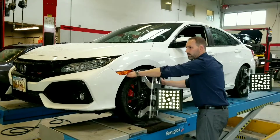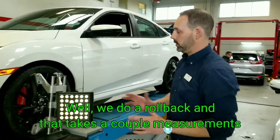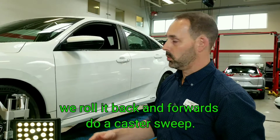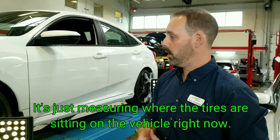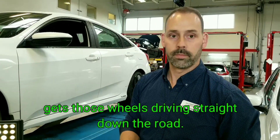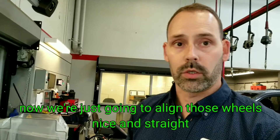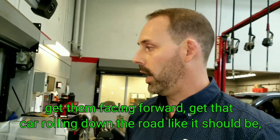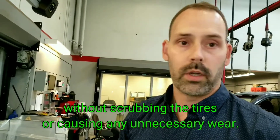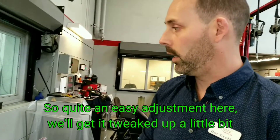So Dave, maybe walk us through what this system can do. We do a rollback and it takes a couple of measurements, we roll it back forward and do a caster swing — it's just measuring where the tires are sitting on the vehicle right now. It's going to give some recommendations as to where to adjust it, so those wheels drive it straight down the road. We've done our rollback, we've done our caster swing, where we line those wheels nice and straight, get them facing forward — that car rolling down the road like it should be without scrubbing the tires or causing any unnecessary wear. It looks like it's a little bit out of adjustment, not really much at all. So quite an easy adjustment here, we'll get it tweaked up a little bit and we'll have you rolling. Excellent — thank you very much!